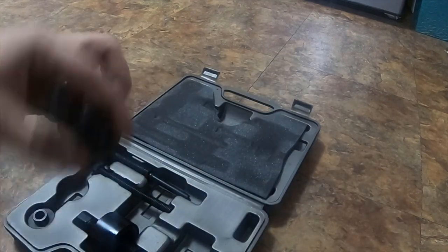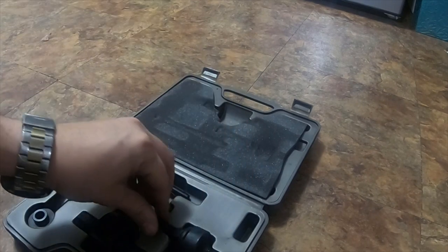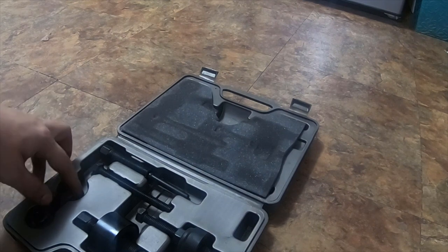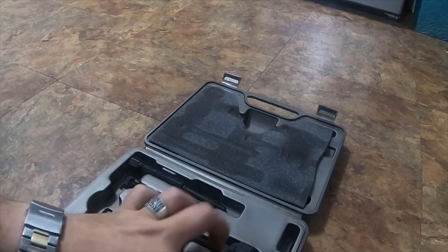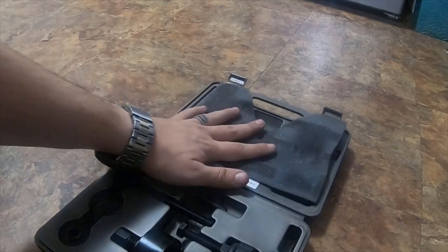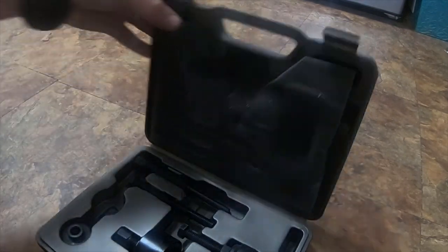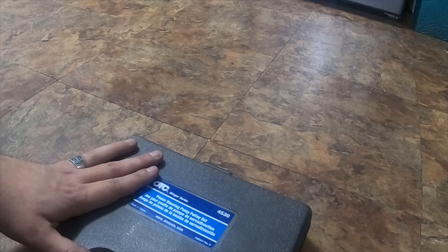I had to buy this set specifically for my Ford. The first one I bought, I ended up breaking it — it broke on me. I'm missing a couple of items; there's one that's supposed to be here. But it's a nice set. I paid around $37 on Amazon — it wasn't very expensive.